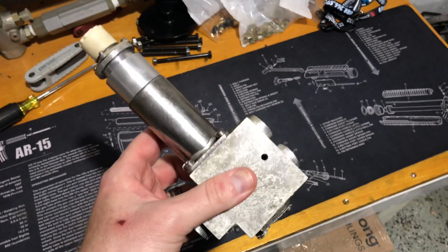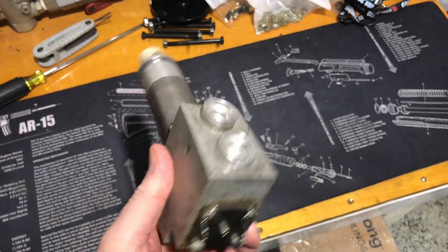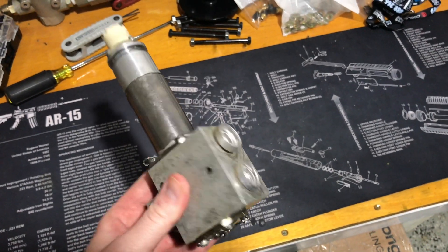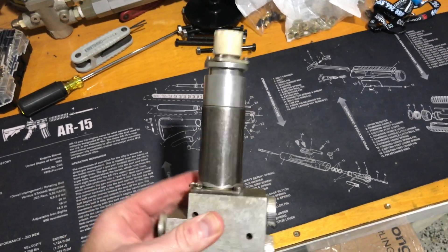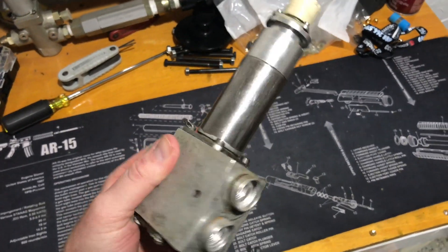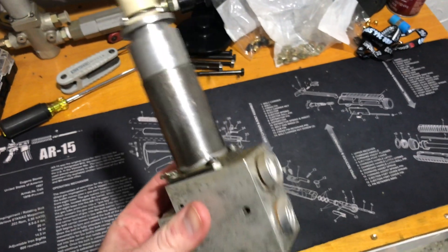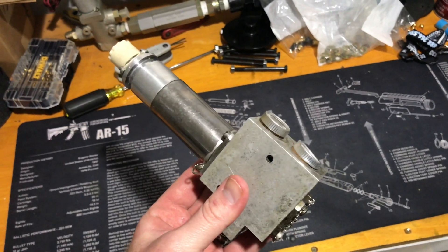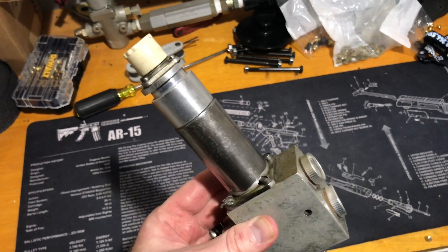This is the valve that the 8X is built after. The 8X, though, is obviously a quality valve, and the 8Xs are in near-perfect condition versus these, which you're going to find pretty beat up if you're lucky to find one. It's more of just a collector's item.